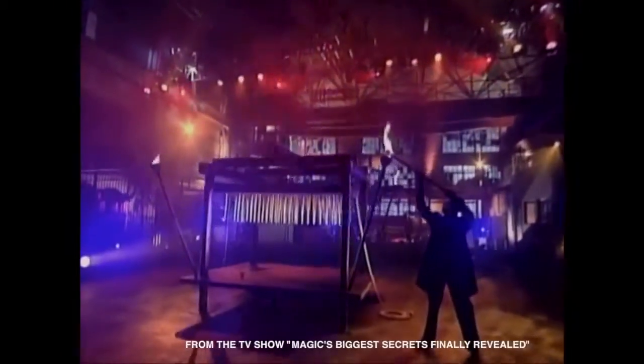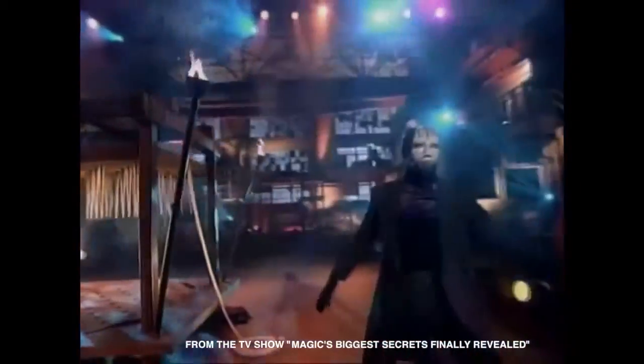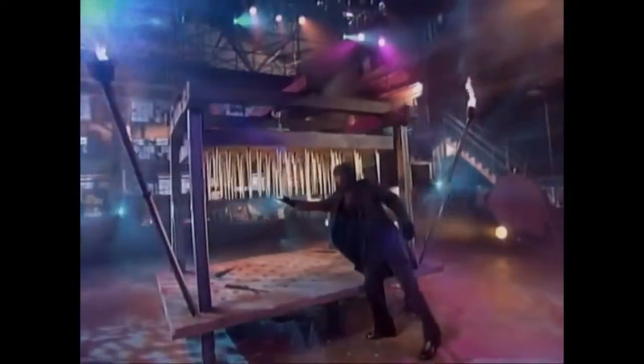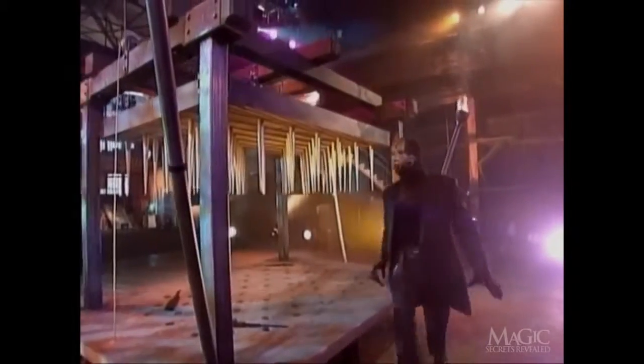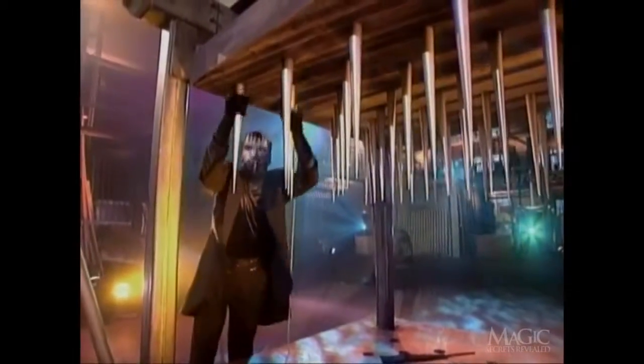We begin with one of the most dangerous illusions ever attempted: the bed of spikes. This is a world class magician performing these perilous tricks. Please do not attempt any of tonight's illusions at home. Check out the spikes — they are 18 inches long and made of steel. The top platform weighs more than 500 pounds.